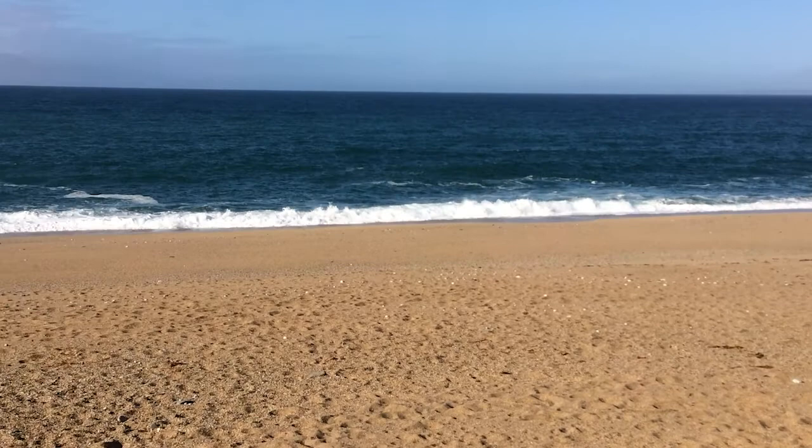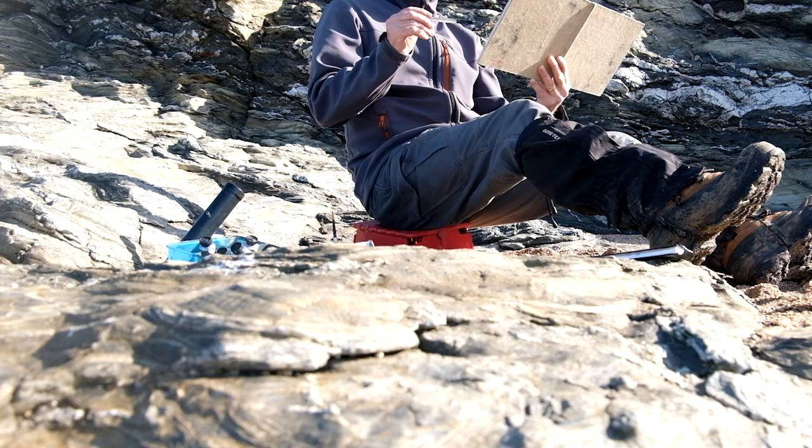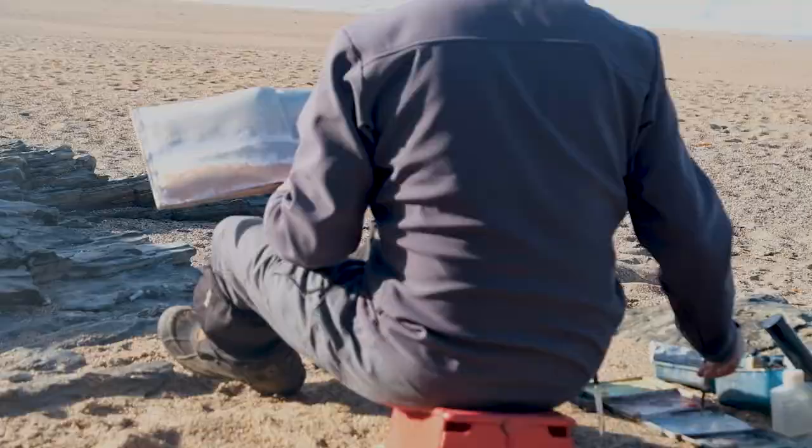That's where we were at at that point, and there's the palettes and the box with all the stuff in. This is the view. This is March - look at the weather, fantastic. Basil looks like he's stuck to the rocks. Lovely morning, great to be out.